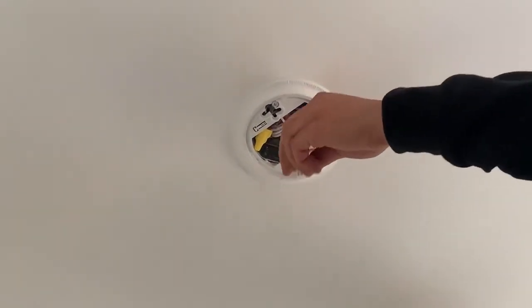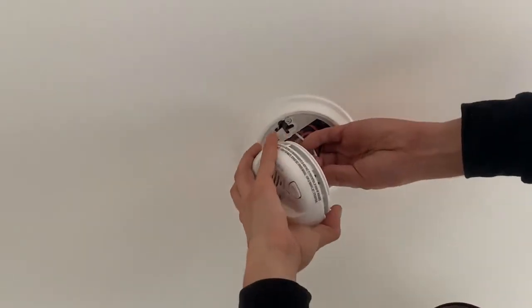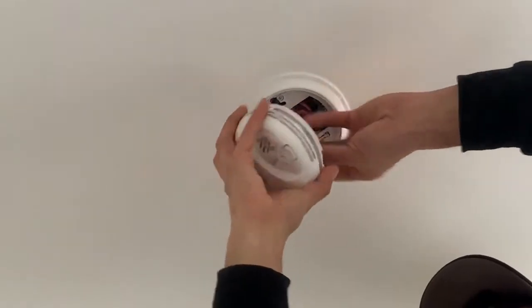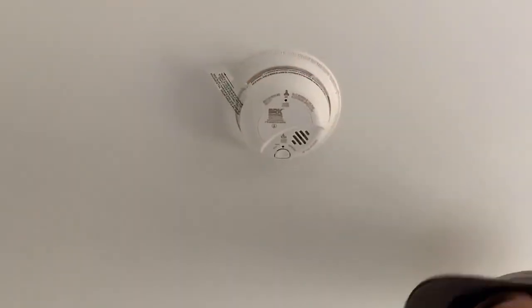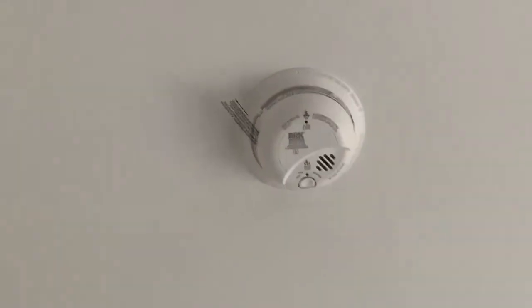Then he's going to plug the smoke detector in. That just plugs in via the pin connector on the back — you line that up and plug it in. Then that simply goes up there counterclockwise. You see that tab hanging off there — that is the 9-volt battery.